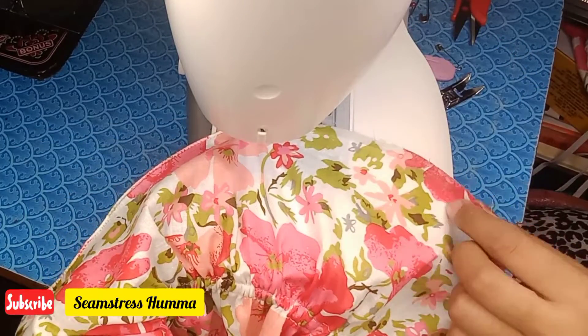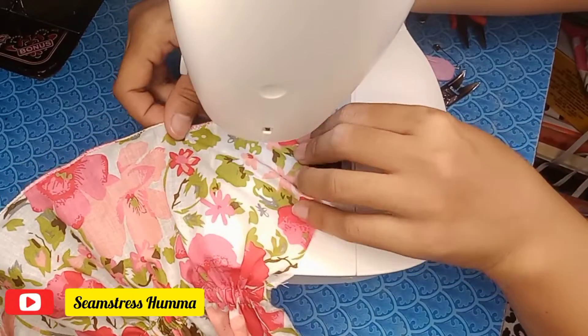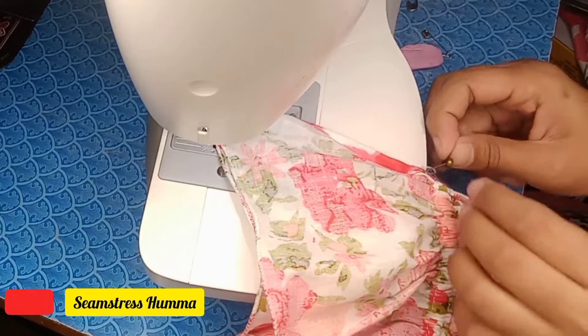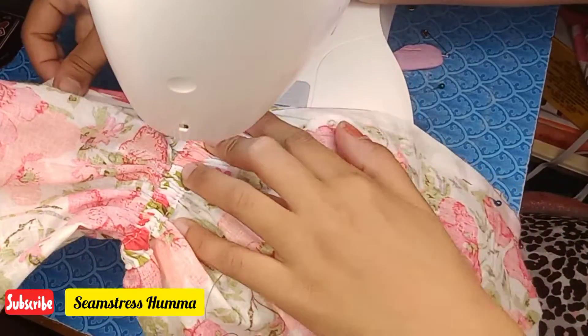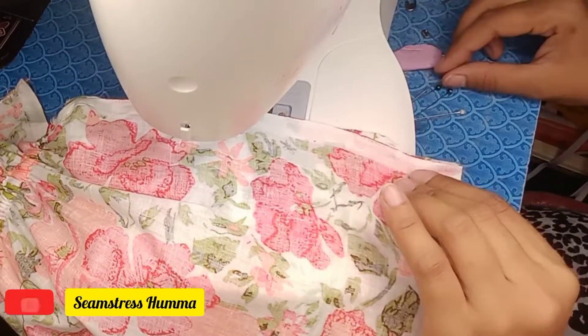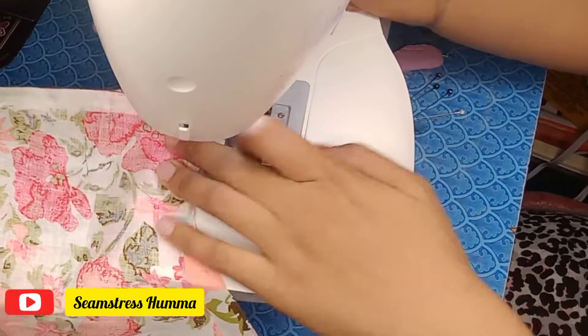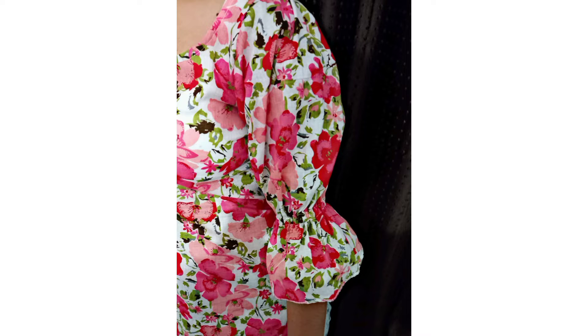After the pico finish, we have the sleeves ready. Simply attach them with your skirt. Here is the final look of my sleeves. Do let me know what you think, and thank you for watching.